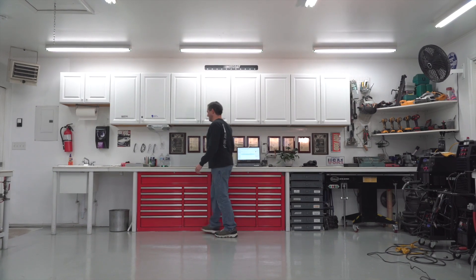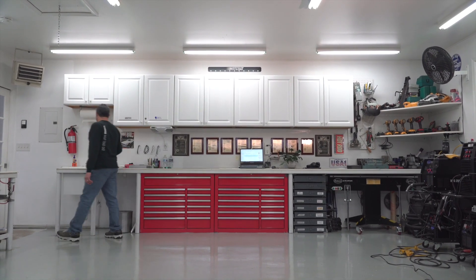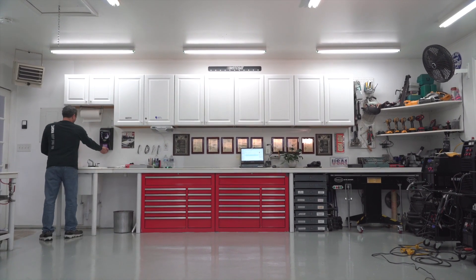Accuracy, versatility, affordability — that's what you're going to get in the Eastwood CNC Plasma Cutter. I just wanted to show our customers how much we care and how much of our own blood and sweat we're putting into these products.